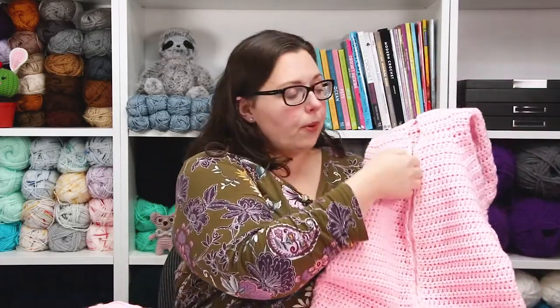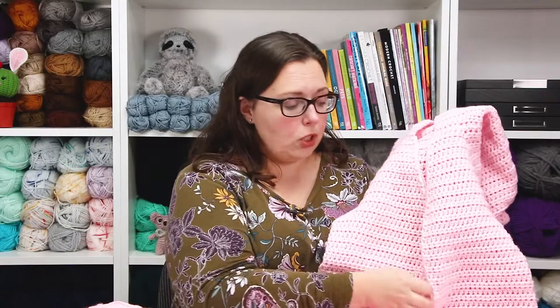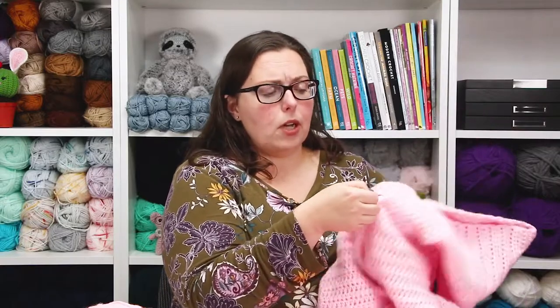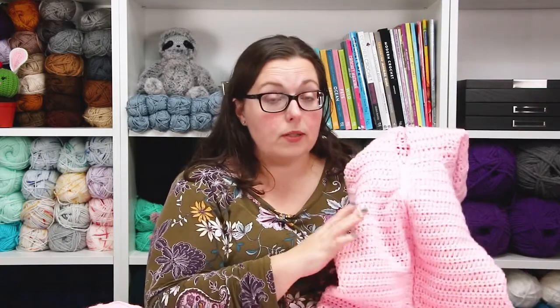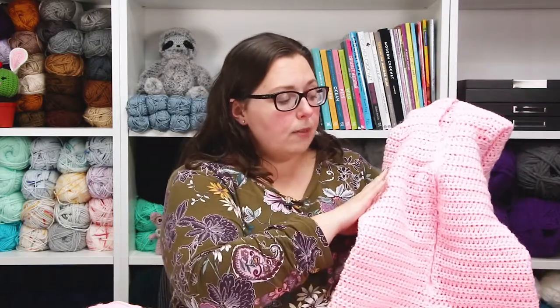I added a 14-inch zipper and hand-sewed it in because I didn't want a visible seam from a sewing machine — so it's almost an invisible zipper. My daughter still struggles a bit with buttons, and since she's wearing this at school as a toddler, she'll probably need a quick exit sometimes to use the potty, so the zipper was the easiest choice.